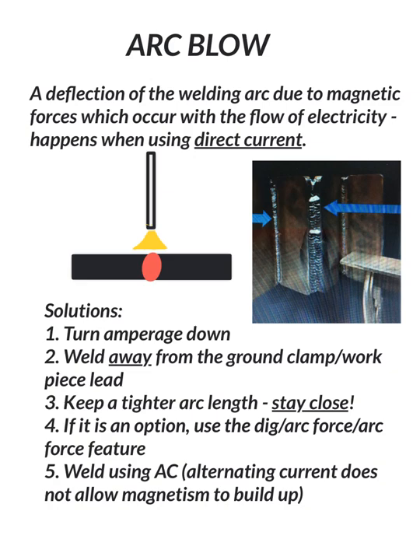Arc blow is a deflection of the welding arc due to magnetic forces which occur with the flow of electricity. This basically happens when we are using direct current to weld, whether it be direct current positive or negative. It can technically happen with any process that uses direct current, but in most cases we see it when we stick weld the most.